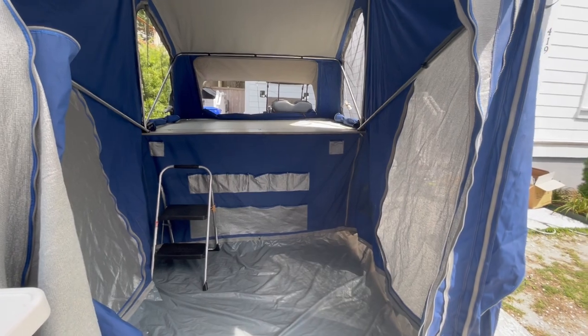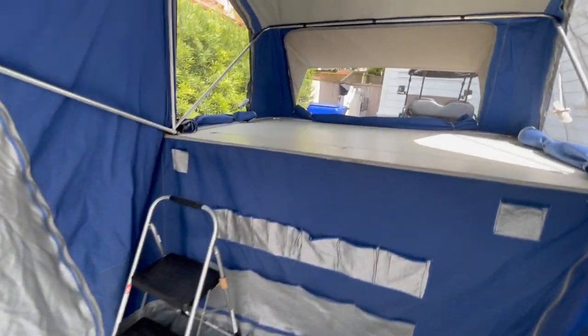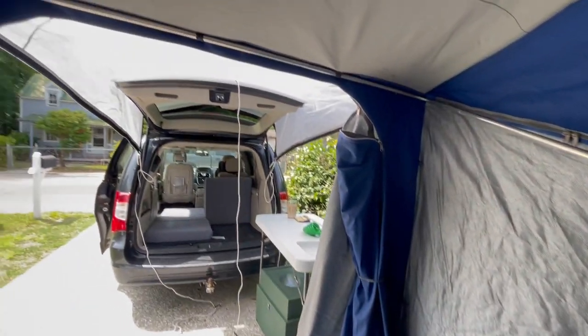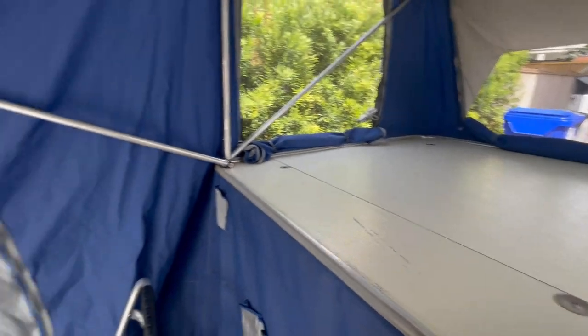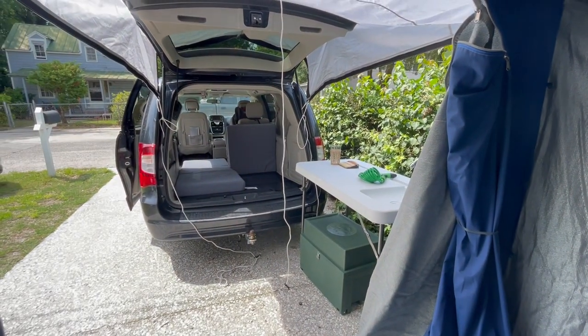Really cool, comfortable setup, really versatile. Go to our website, wildflowertravelrentals.com and take a look. Have a good summer. Happy camping.